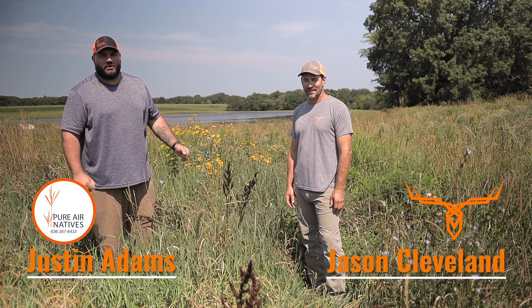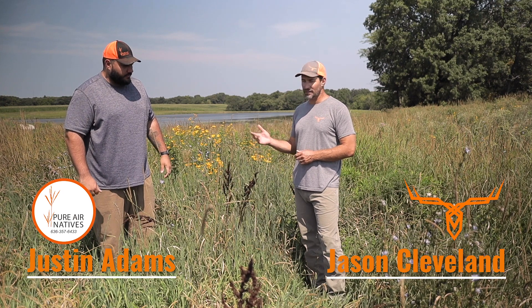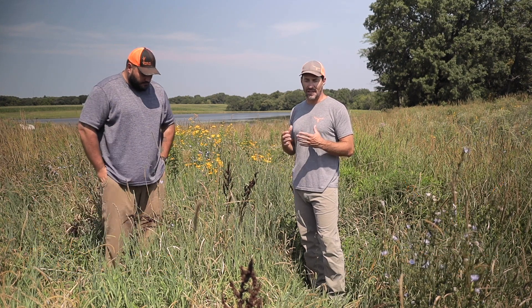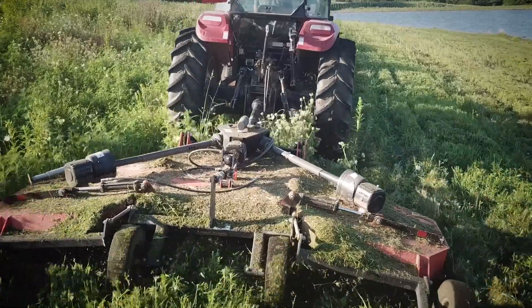Hey, what's going on? My name is Justin Adams with Pure Air Natives. I'm Jason Cleveland with Trophy Properties and Auction. Justin has volunteered to help me do a lot of habitat work here on my farm. We did some stuff last week — a high mowing.